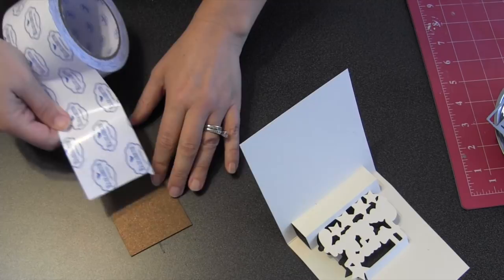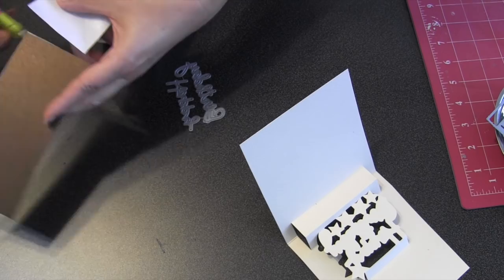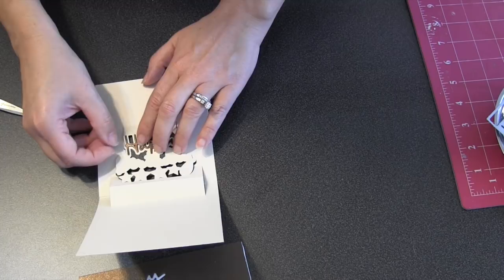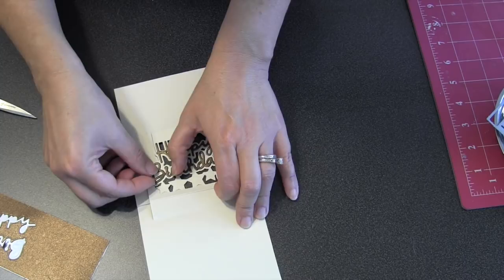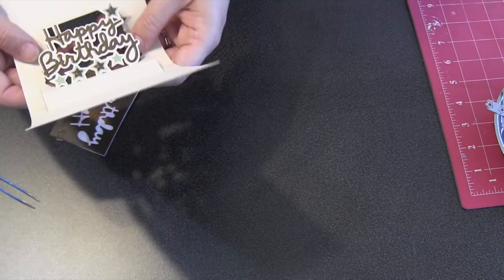The happy birthday pop-up die comes with the script words happy and birthday as well. A great way to make those easy to adhere is to use Elizabeth Craft Designs double-sided adhesive on the back of the cardstock before die cutting — then after die cutting it's just a sticker you apply to the pop-up. The pop-up die itself is the shadow layer for those script words, so just make sure you have an equal amount of cardstock showing around it for that perfect shadow effect. The die also comes with little star dies so you can use those to embellish the pop-up stars. If you've mashed your pop-up down a little during decorating, no big deal — just get in there with your fingers and retrain it. It'll retrain itself quite easily and remember all of those folds.